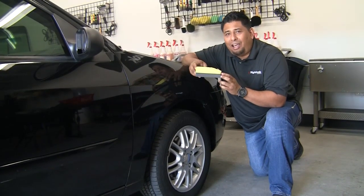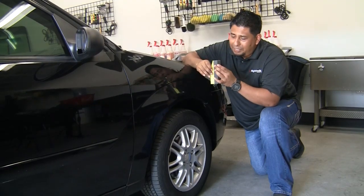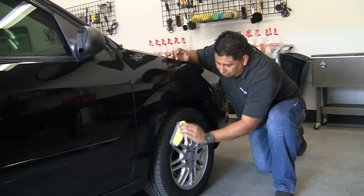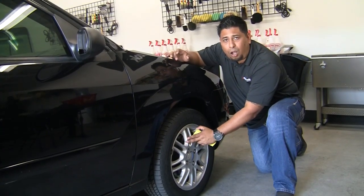This is the DA1665, the Sculpted Dressing Applicator Pad. This pad is nice and narrow, so when you put your dressing and your chemical on here, you can actually go to the circumference of the tire and not worry about getting any type of dressing or chemical on your wheel.